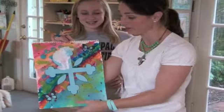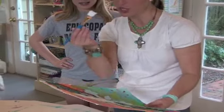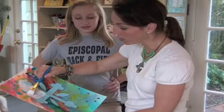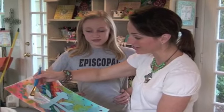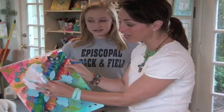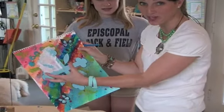Bella has finished gluing down her cross and her butterflies, so she's going to take the gesso paint and start. It's very thick — don't put water on it. Take it and cover all of your beautiful painting underneath. Once it's sort of dry, you're going to peel off these petals and peel off the cross, and it's going to show what's underneath.